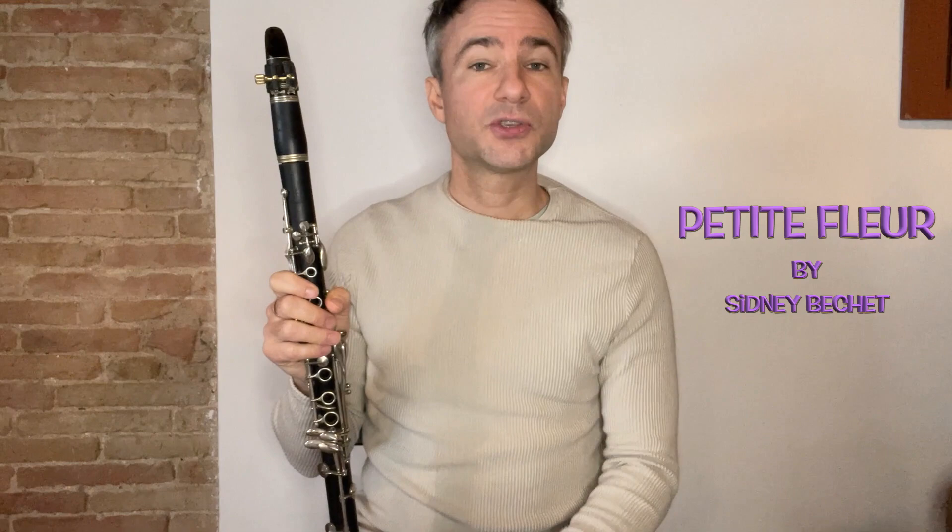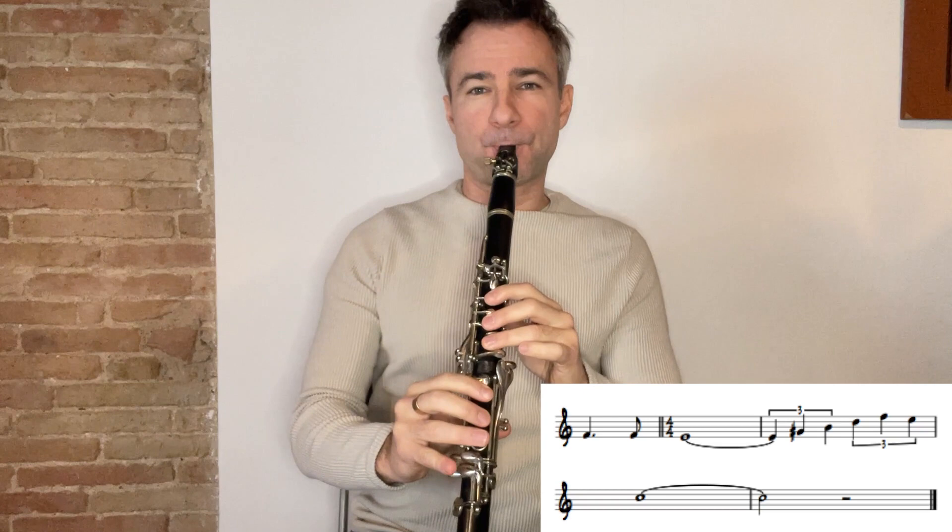I'm going to play the melody for you right now with a classical approach, without any jazz inflection, so you can hear how it sounds pure. Any Sidney Bechet fans out there probably recognize that — it's pretty plain, it's very un-jazzy.